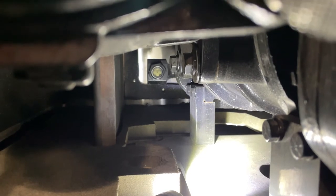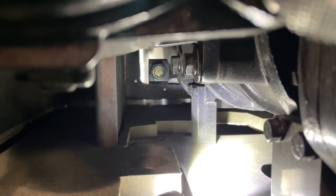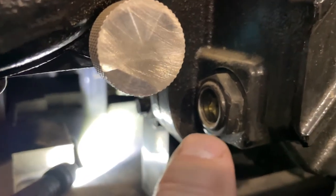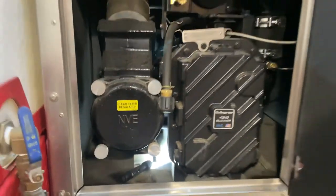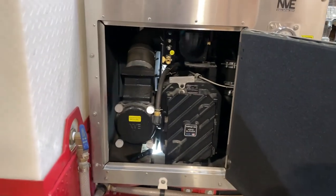If you inspect it and you see the oil level there in the center, you're good. If you look here at the rear of the blower and you see it's at the center, you're good. You should not have to add any type of oil to the front or rear sump.